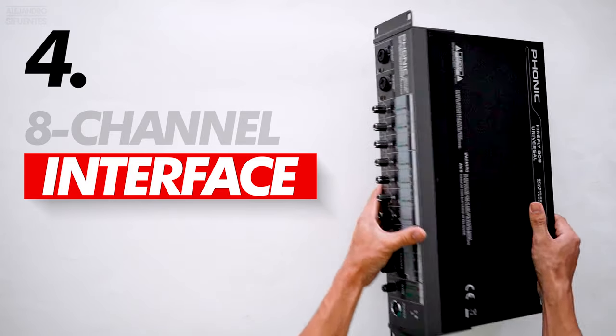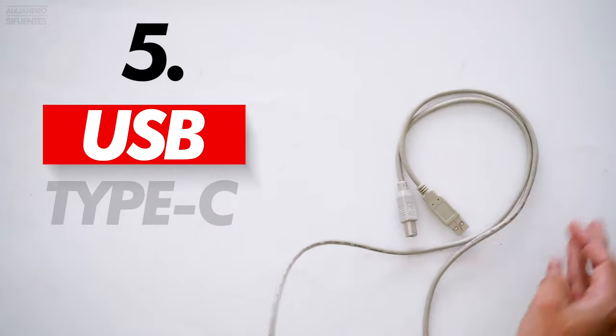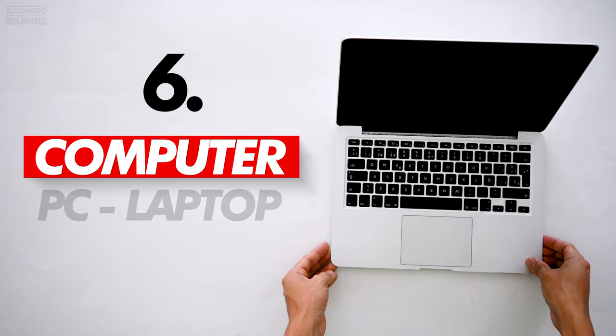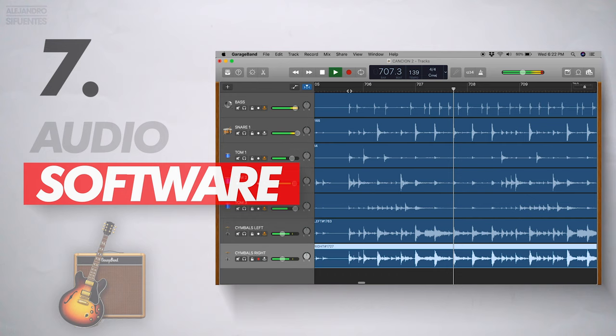You will need an 8-channel interface with preamps. Also you will need a USB Type-C. Of course you will need a computer, a PC or laptop. And finally you will need audio software.